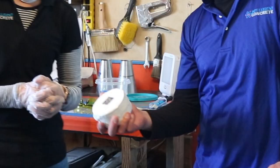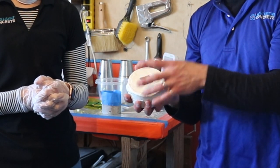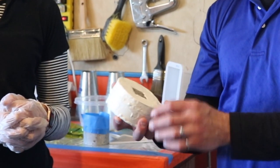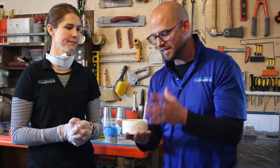ASTM C1585 is an easy test to run, and this is what the end sample looks like. We're testing just the migration of water into this small window, not taking into account what's going on outside of that window by covering it with a marine grade epoxy. Brooke is going to be doing that today.